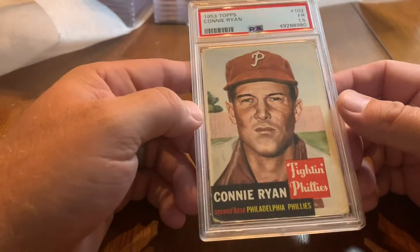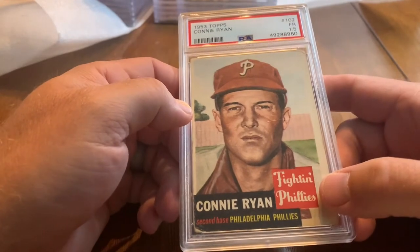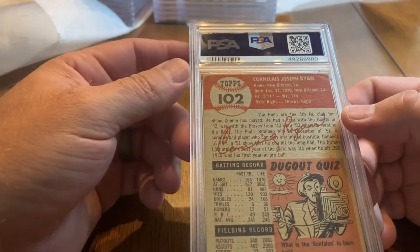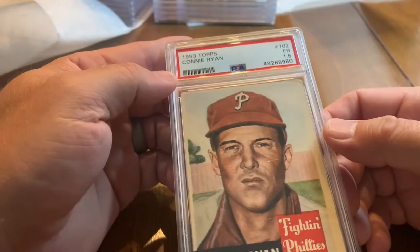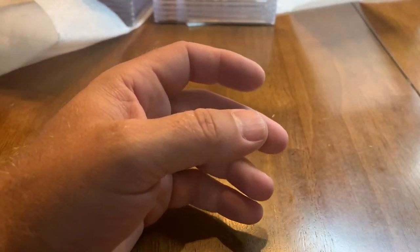Here is a 1953 Topps Connie Ryan from the fighting Phillies. The 1953 Topps design is what the Topps Living Set is based on. He managed the Rangers briefly at some point — Texas Rangers — which is pretty interesting, and I think that's also why I sent it in because I'm a Rangers fan.